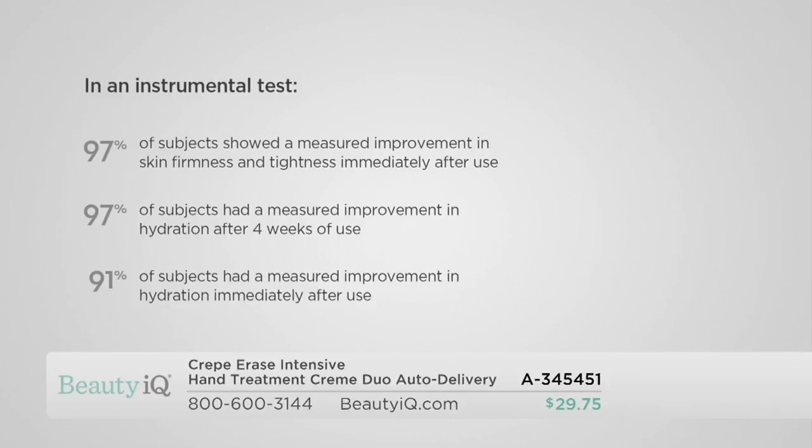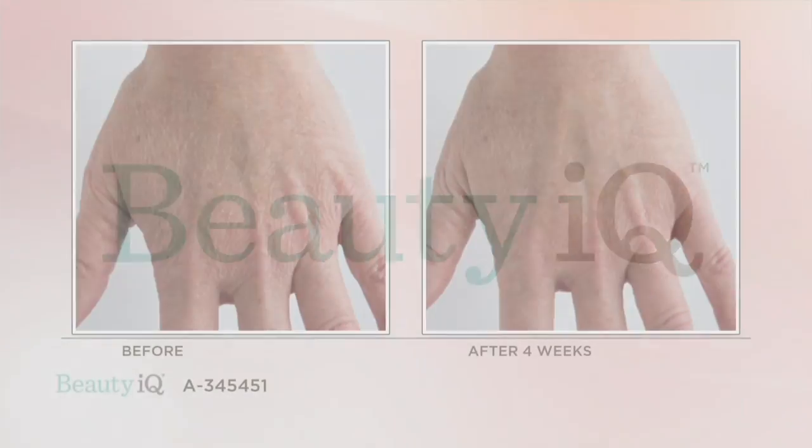In an instrumental test, 97% of subjects showed a measured improvement in skin firmness and tightness immediately after use. 97% of subjects had a measured improvement in hydration after four weeks of use. 91% of subjects had a measured improvement in hydration immediately after use. These are studies that prove results — I want to pinch my skin and have it bounce back, not stand there like a teepee or leave a mark.